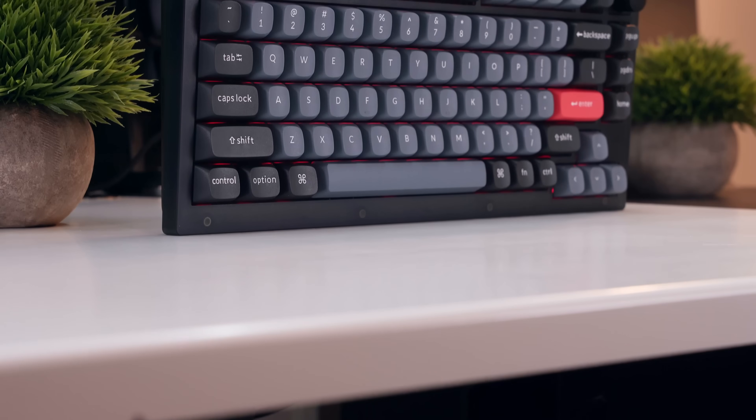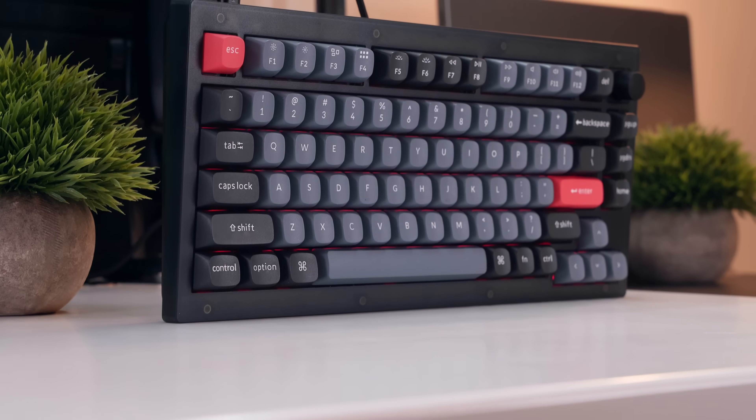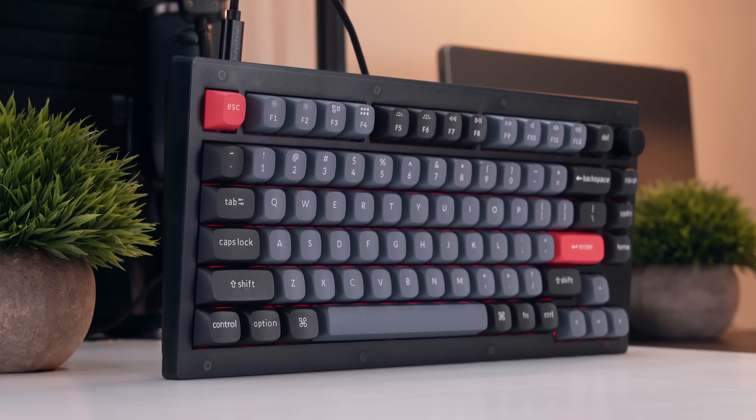I've been a fan of Keychron's V1 keyboards since I got into the hobby. At just 94 USD, they've always been a good value, and with the new V1 Max introducing a plate-based gasket mounting system, 1000Hz polling, and 3 dedicated Bluetooth channels, everything just got a little bit better.